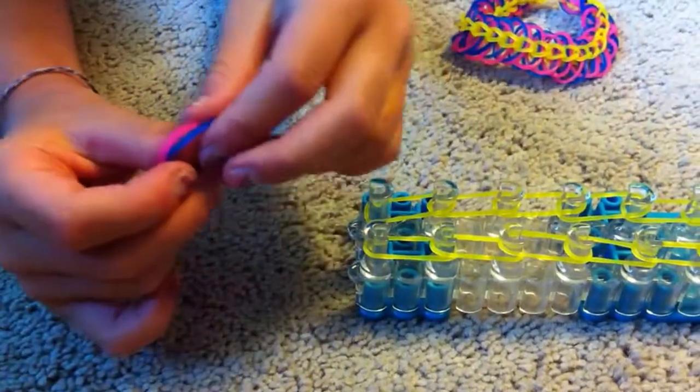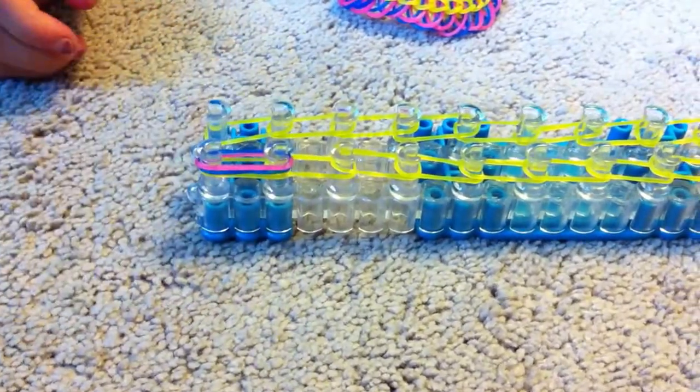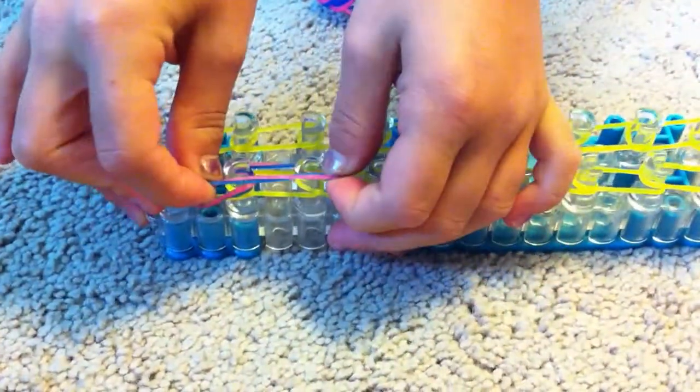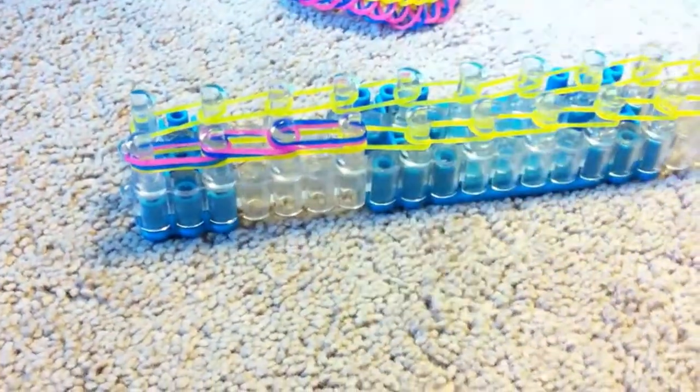To make the legs of the centipede, we're going to be needing two colors, making sure that they're different colors, and we're going to place them on the loom and go all the way down the loom. Take our two, place them on. When we're done, it should look like that.